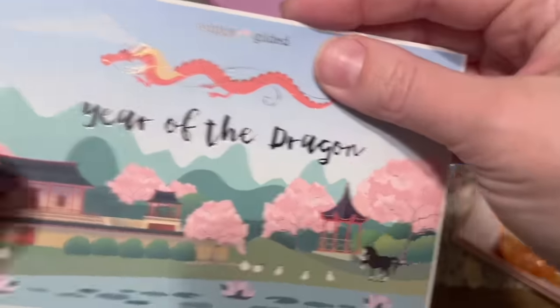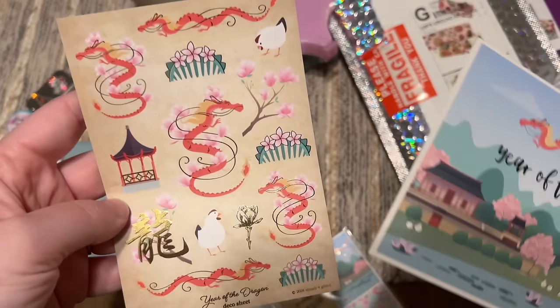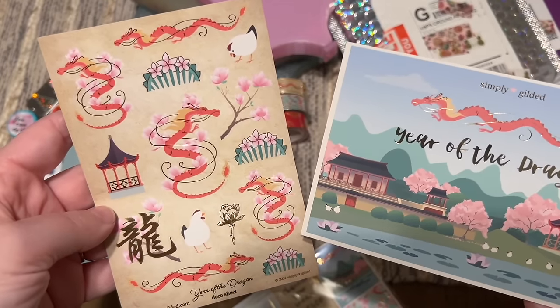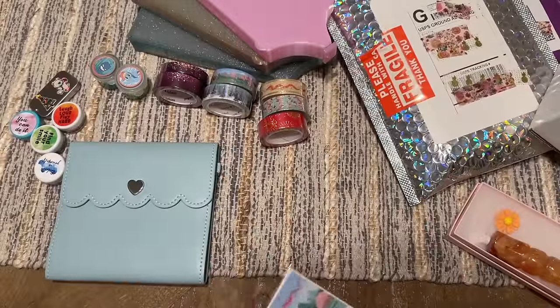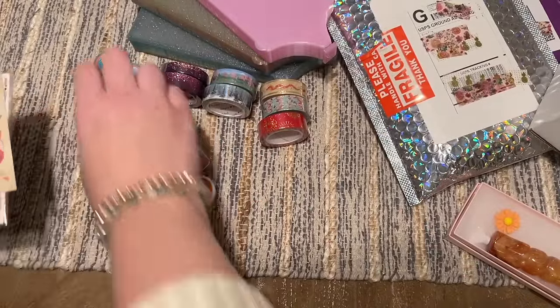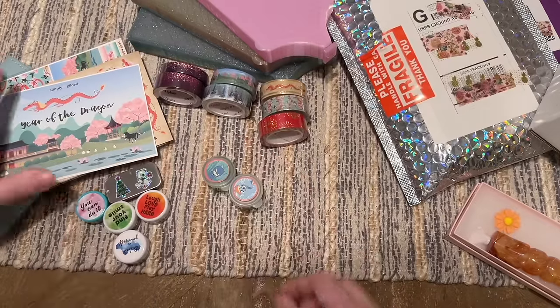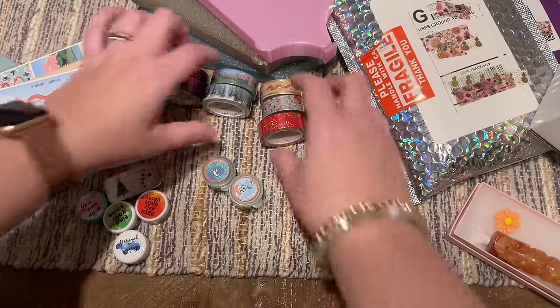The bundle came with a dragon journaling card and a set of stickers — channel your inner dragon! I'm absolutely delighted that I somehow bought these when they released without fully realizing it. I'm going to just chuckle at myself and move on.